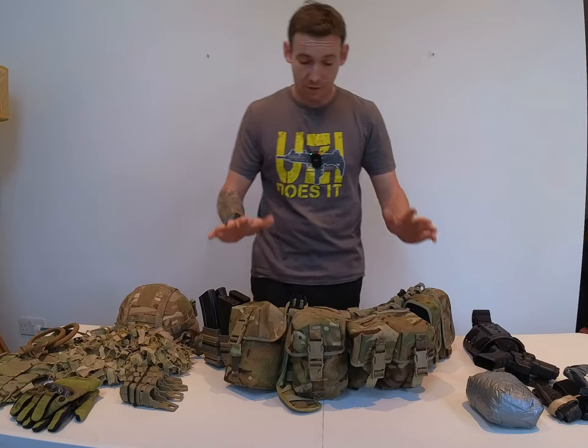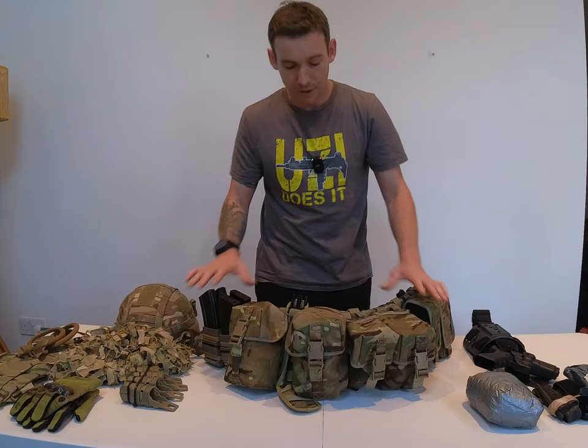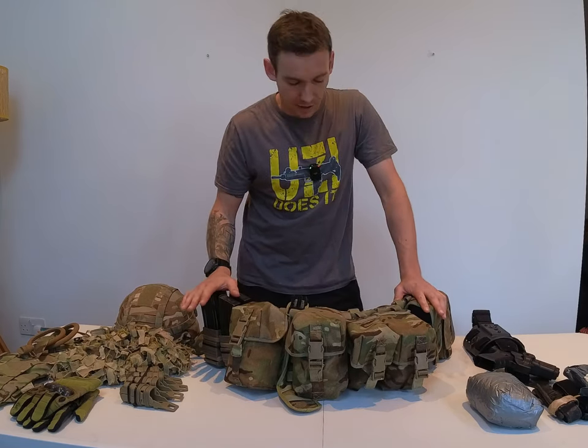I thought I'd do a short video on my belt kit, how I've made it, how I like to arrange it, and a general idea of what I'd expect to see in there.